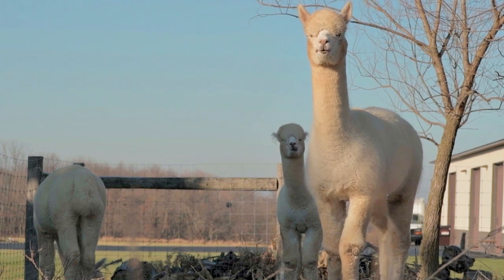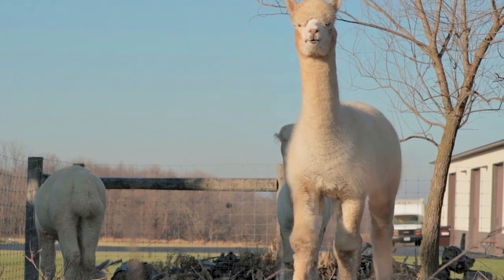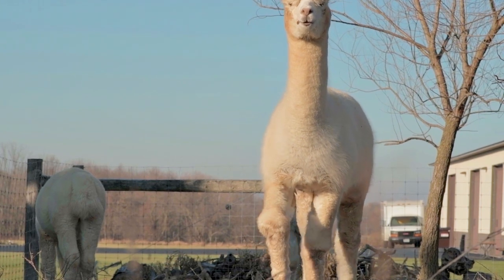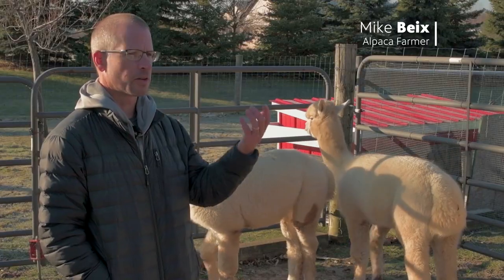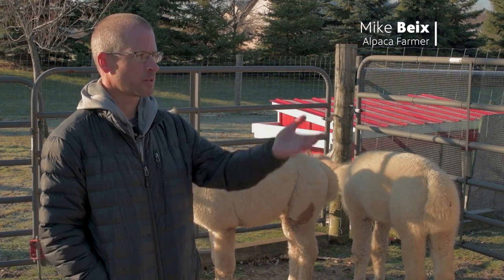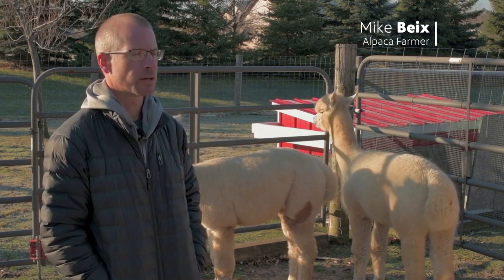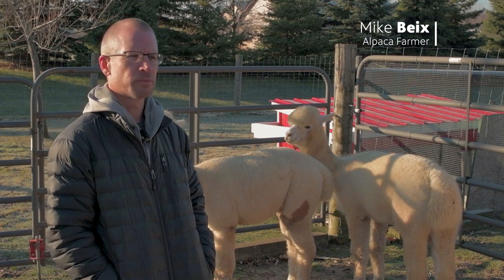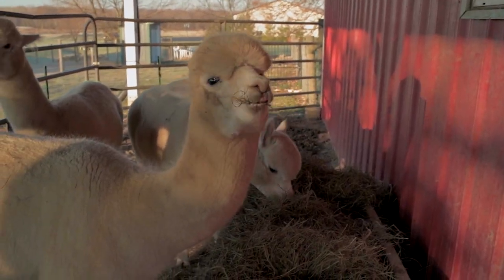The alpacas do very, very well in Wisconsin during the winters. Since they're natives of the Andes Mountains, they're used to being in colder climates. I've been out here when it's zero and they're sleeping outside — not in the barn. It's more the summer months that are a problem for them because they can't deal with the heat as well.